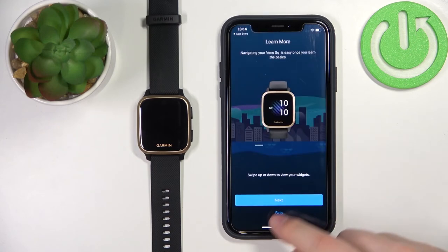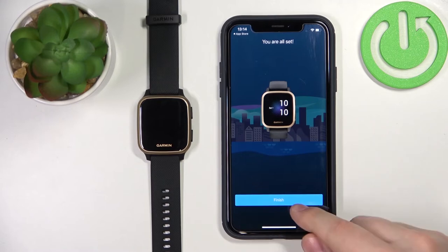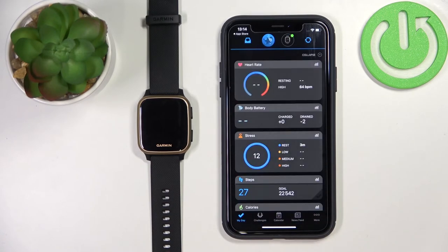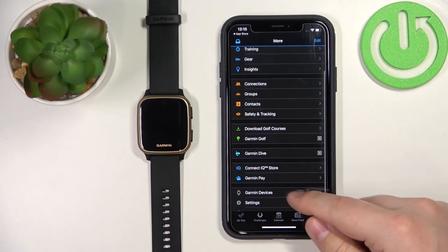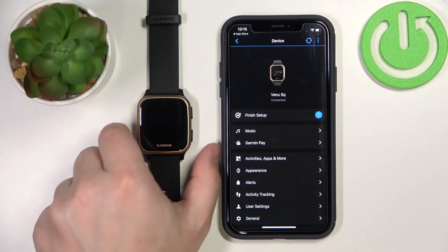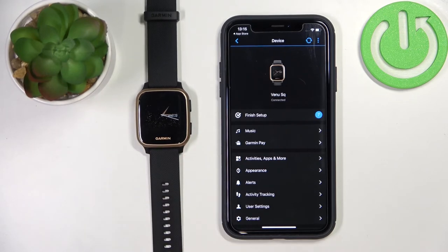Now let's tap Next. This is basically a tutorial on how to use the watch — you can go through it by tapping Next, and once done tap Finish. Here we can manage weather data and select a location. I'm going to tap No Thanks, then tap Got It. If you see the connectivity icon at the top of the watch, that means the watch is paired with your phone. You can also tap More, scroll down, tap Garmin Devices, and you should see the Venue SQ on the list — confirming the watch is ready to use and paired.